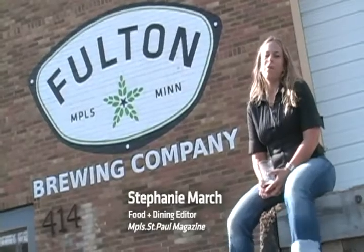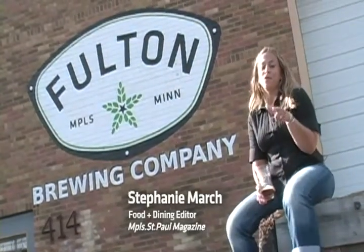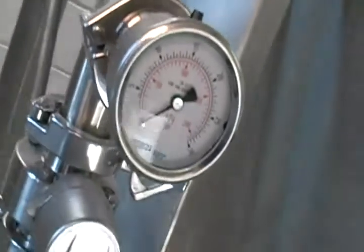Hi, this is Stephanie March from Minneapolis-St. Paul Magazine, and I am here at the new Fulton Brewery to give you guys a sneak peek inside tour before they open, and show you some of the stuff that's going on and talk a little bit about Beers for Foodies.